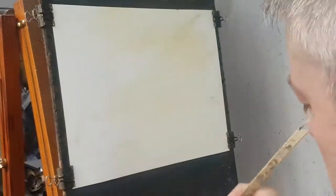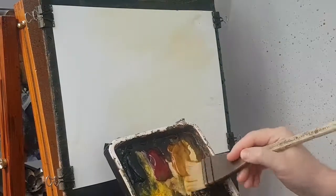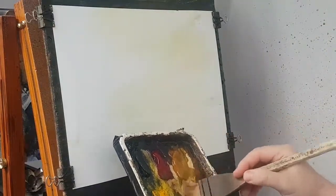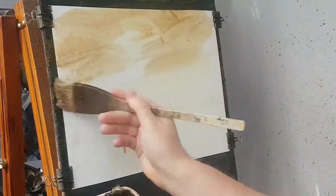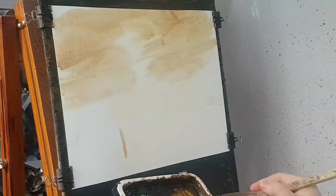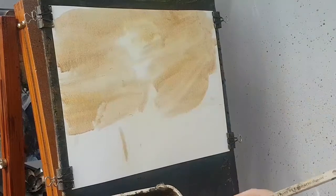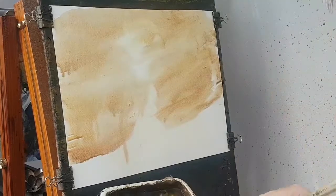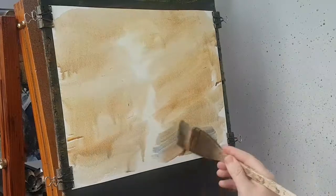Whenever you see the hairs fraying like that, all you've got to do is just dip the tips into the water and it brings it all back together again. So I'm going to go back with a bit of raw sienna, more water, a bit of burnt umber — just trying to create a sort of atmospheric background and trying to preserve a lighter area all the way down the paper.